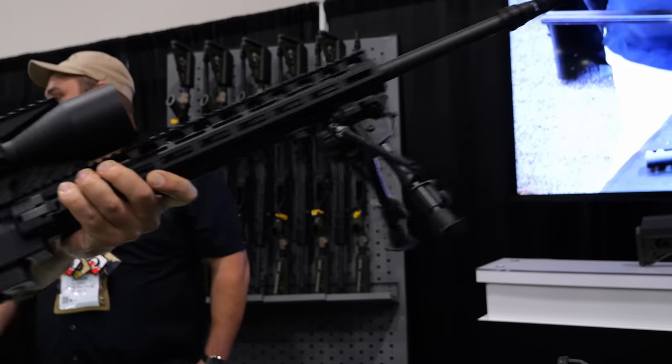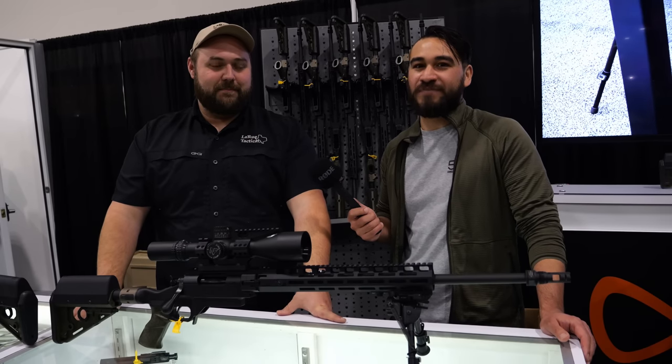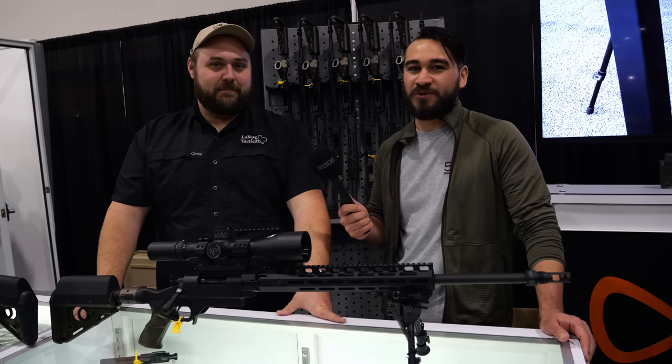Thanks, Ethan, for showing us the new Siete. Guys, thanks for watching TFB TV. Make sure to subscribe to TFB TV and TFB Showtime for more coverage from SHOT Show 2023.